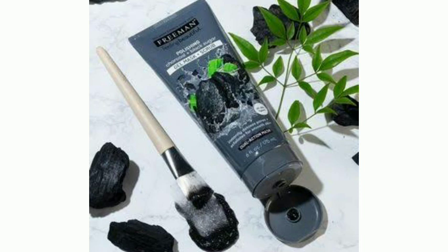Remove dead cells from your skin. This is a dual action purifying mask that helps smooth the skin. You can see the results on your skin — it works as both a mask and a scrub.